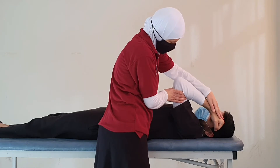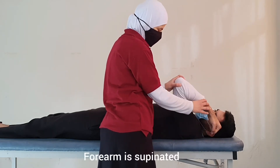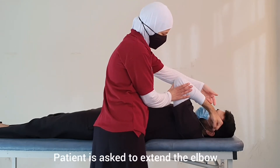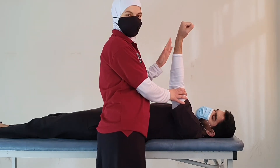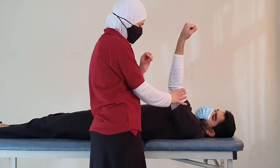The hand is next to the patient's ear in a supinated position. We hold this position and ask the patient to extend the elbow — bring your hand or forearm up. If the patient is able to do this, this is grade 3. We then move to grades 4 and 5.